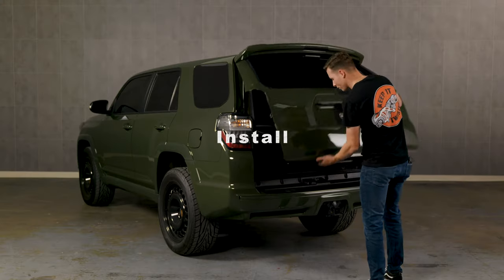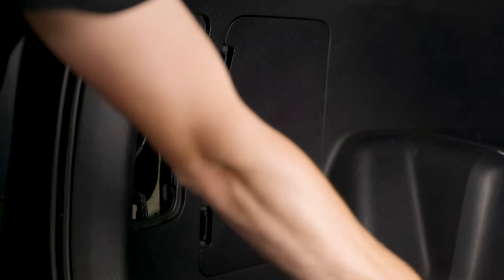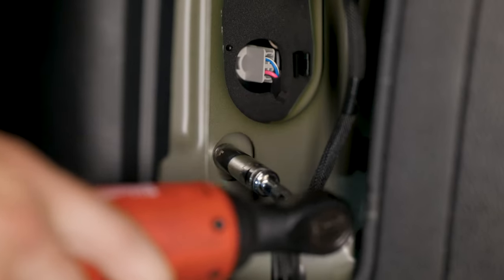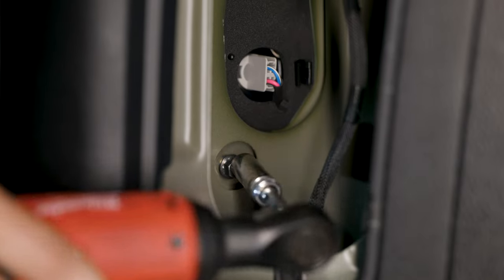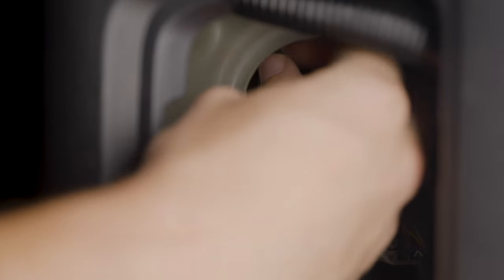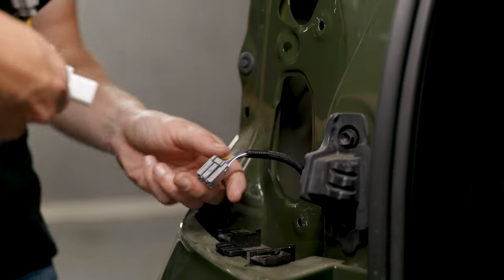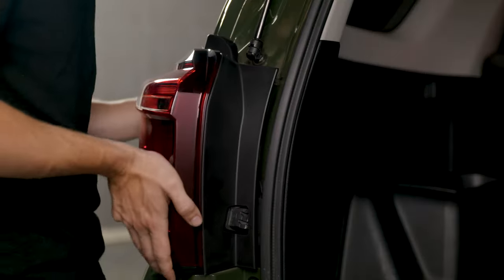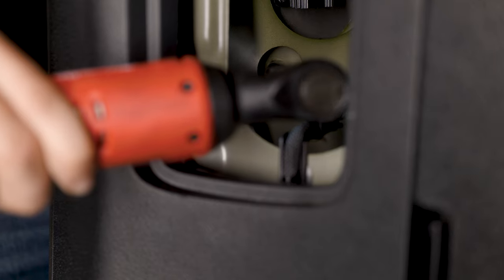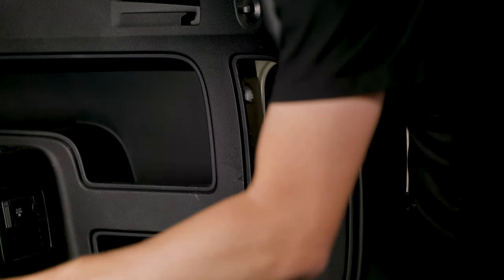Step one: pop the trunk. With a pry tool, locate the trim panel covering your tail light access hole and pry it off. Take a wrench and a 10mm socket and remove the two 10mm nuts holding in the tail light. Now just pull the tail light straight towards you and disconnect the one clip on the back side. Grab your XB tail light, plug in the connector, and reinsert it the exact same way the stock one came out. Reinsert the two 10mm bolts.